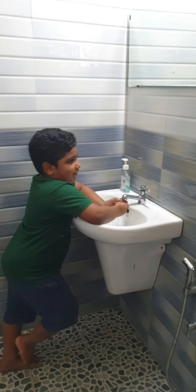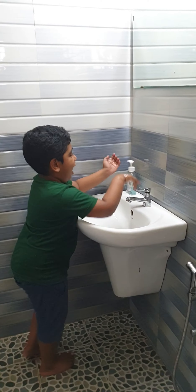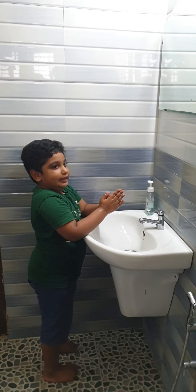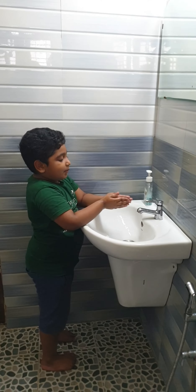Get your hands into water, apply soap all over your hands, rub palm to palm.